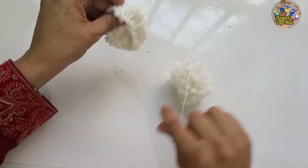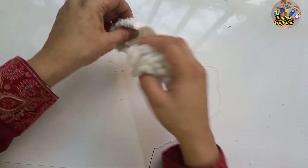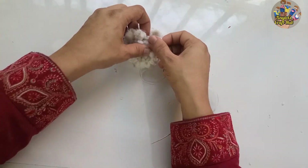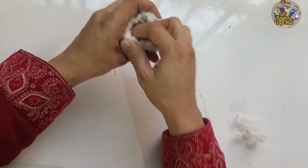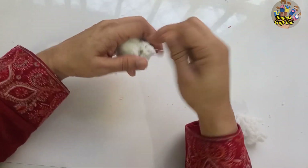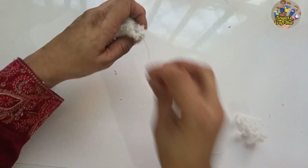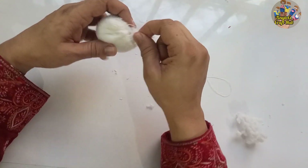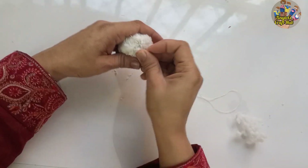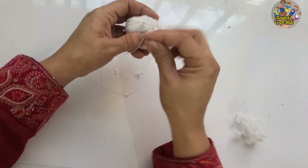Put cotton inside — you can use any cotton or soft fabric to make it round and beautiful. You can see I'm putting the cotton inside the furry pom pom fabric. Make the needle thread tight and sew it again so it makes a cute ball. Then use hot glue to attach it on top of your cap.